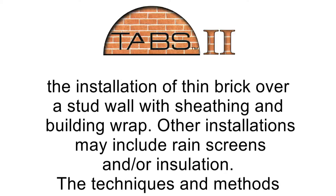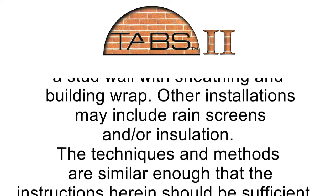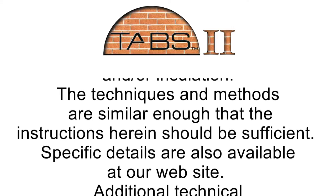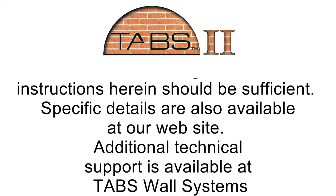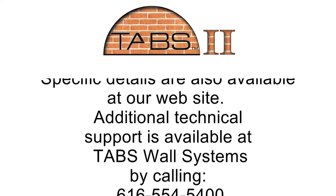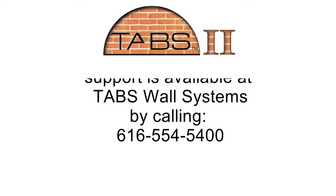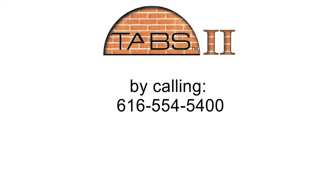Other installations may include rain screens and or insulation. The techniques and methods are similar enough that the instructions herein should be sufficient. Specific details are also available at our website.